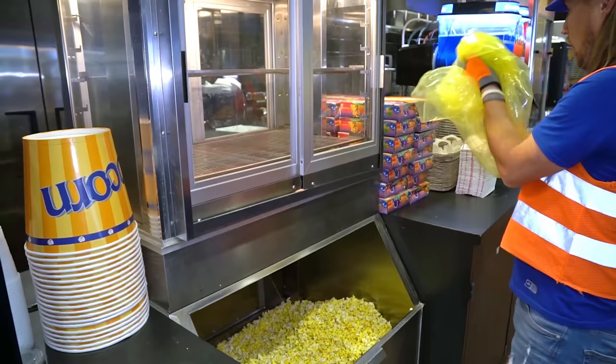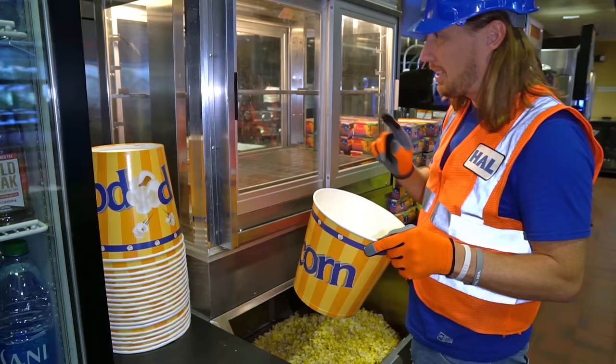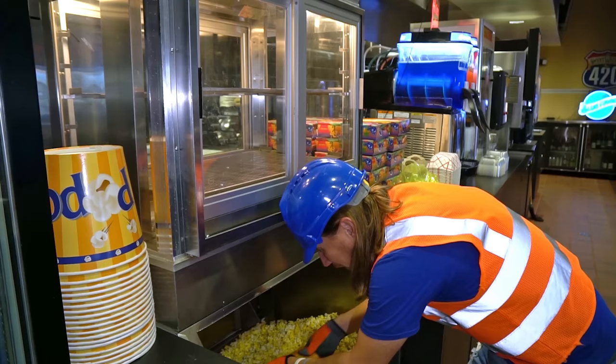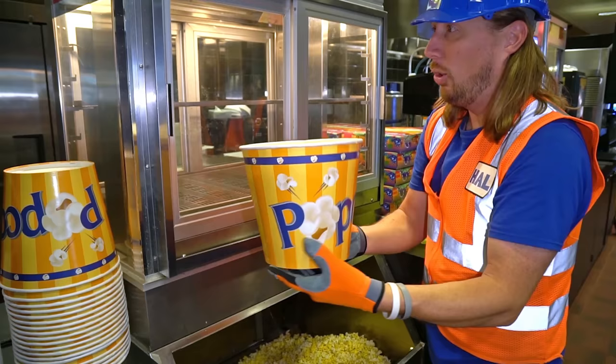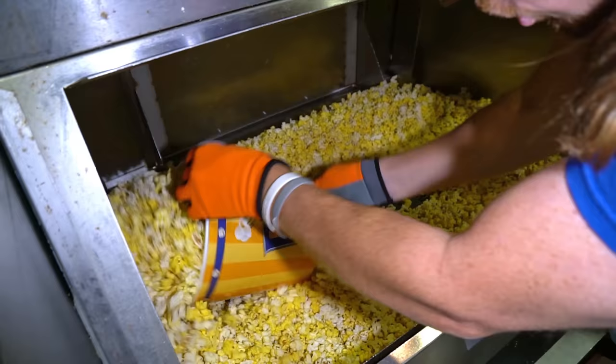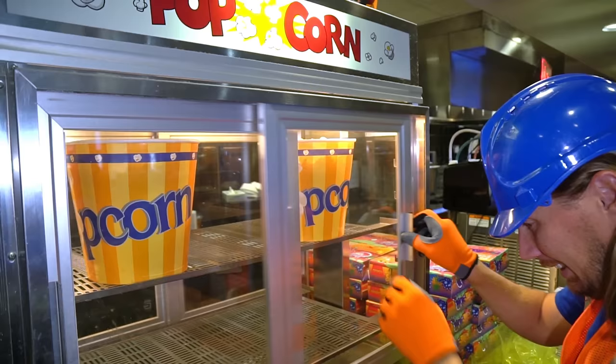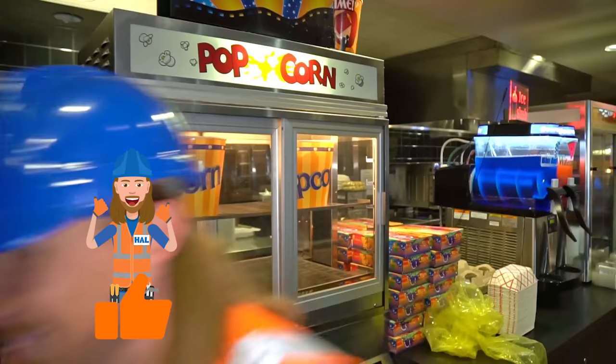This is where they keep the popcorn nice and warm for the customers — this is the warming bin. Look at all of this delicious popcorn. Get it all nice and spread out in there. And then we have these popcorn buckets — maybe we should get some set up and ready to go for tonight. Let's just scoop it in there, just like that. So we'll take it and slide it right inside. Maybe we'll do one more. I think we've got to go get some more popcorn. Let's go.